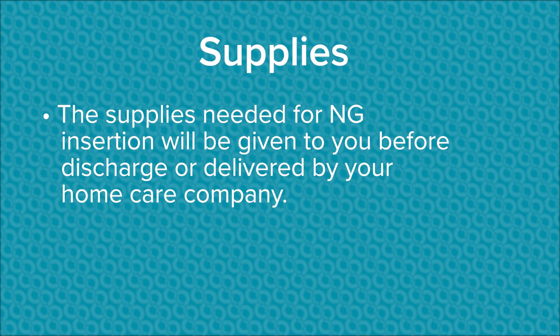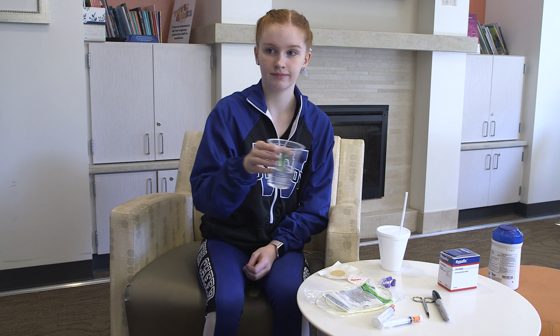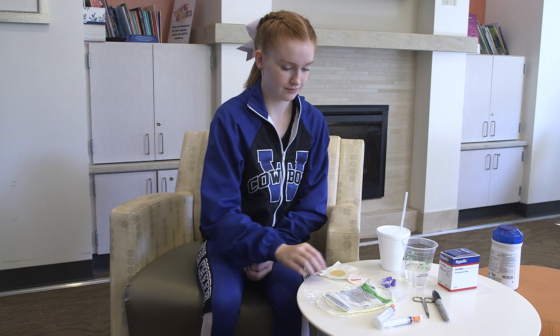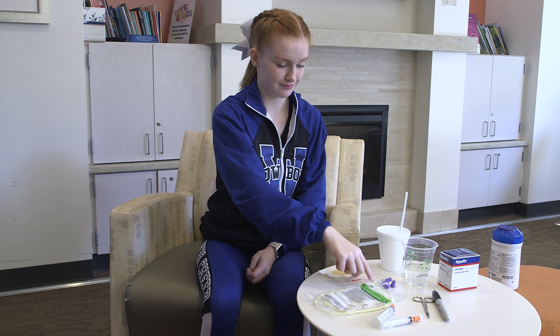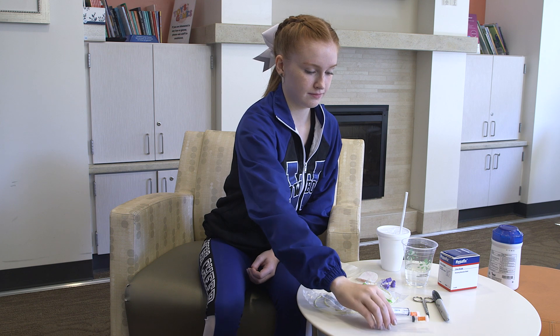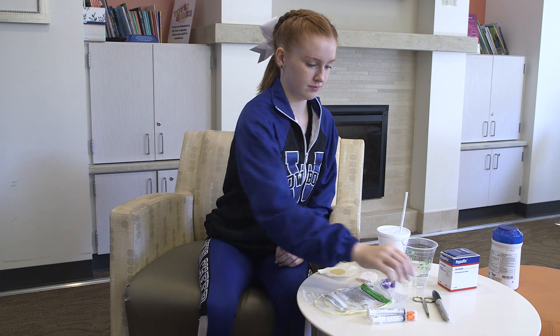The supplies needed for an NG insertion will be given to you before discharge or delivered by your home care company to your home. First, collect the following supplies: a cup of water, a feeding tube, secure items — duoderm and Hypofix tape, a 5 ml syringe, and a pen or marker.